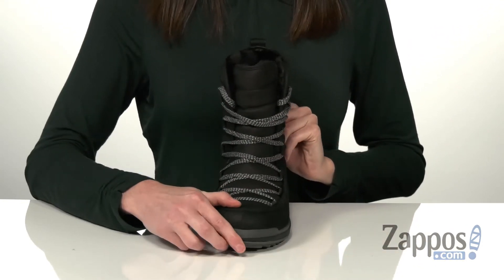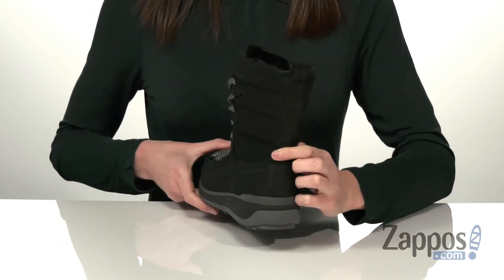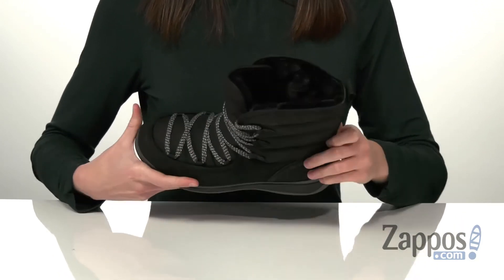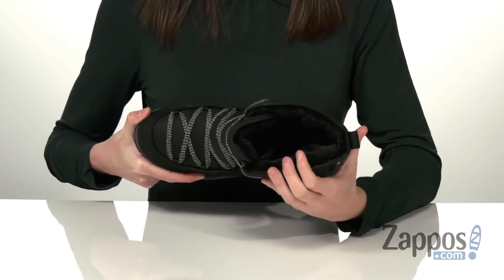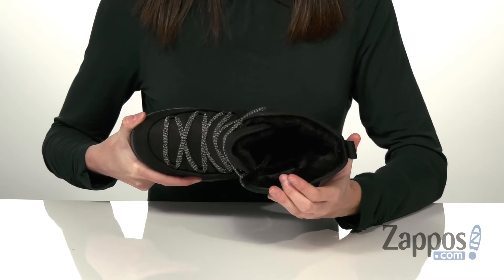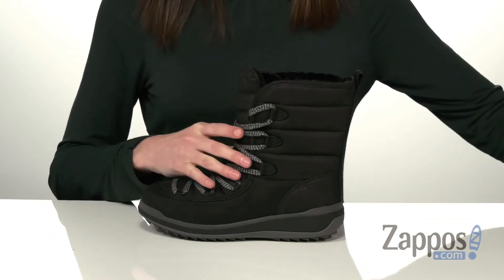You have a full lace-up closure on the front and a pull loop at the back to help get these on. Inside has a super soft and plush faux fur around the collar, with a fleece lining down at the bottom that's been insulated to give you added warmth.